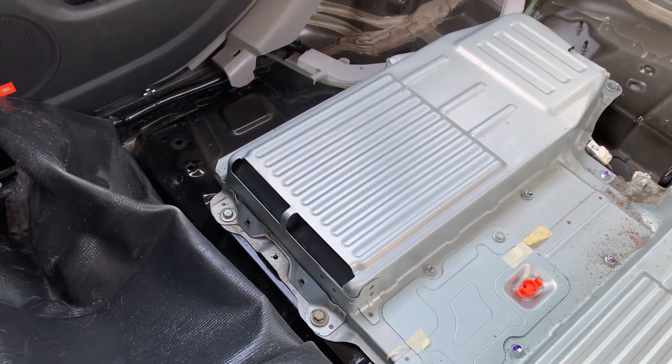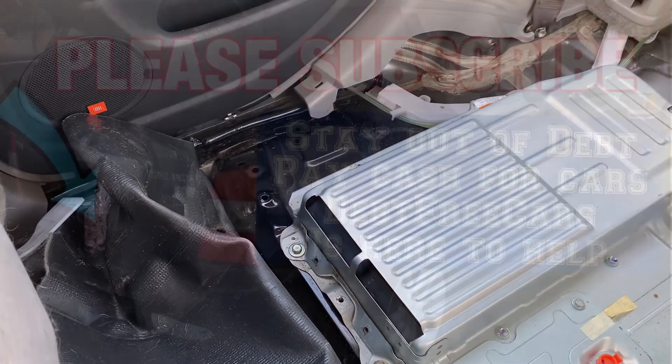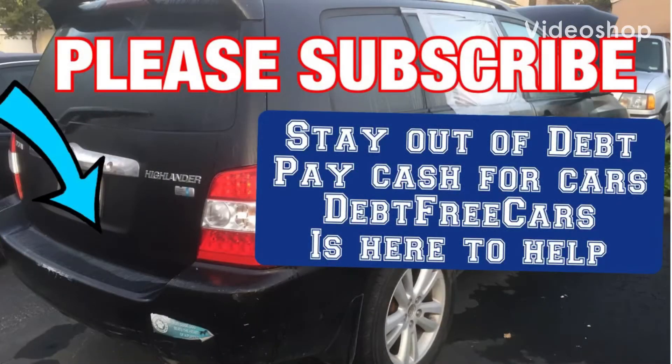Make sure you subscribe and thumbs up this video if you like it. I have plenty more Toyota content — mainly hacks on how to fix your Toyota cheap. Subscribe to Debt Free Cars: stay out of debt, pay cash for cars. Debt Free Cars is here to help.